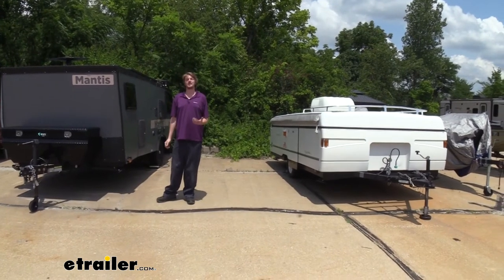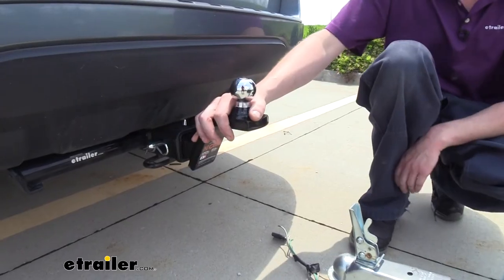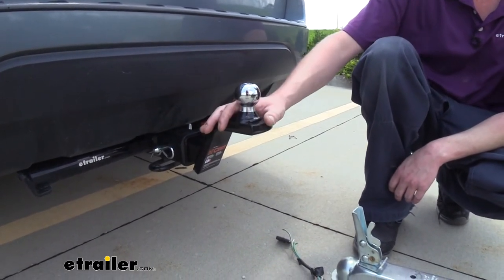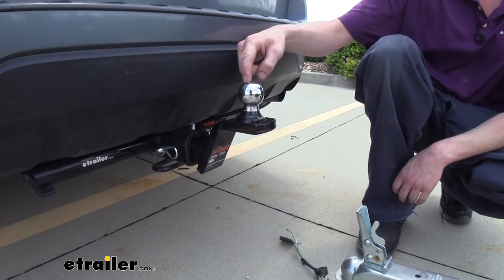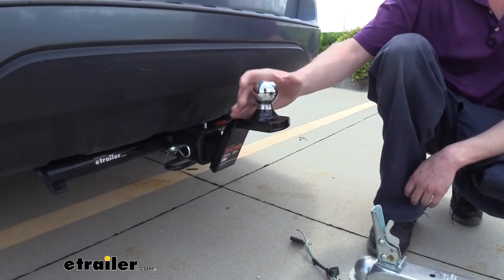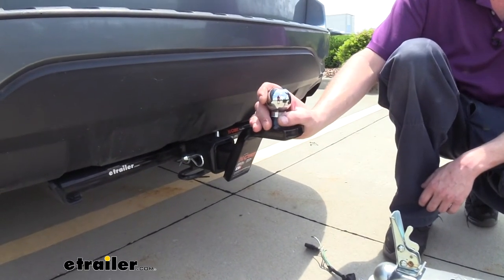You do want to verify in your vehicle's owner's manual and ensure you don't exceed any of its towing capacities. Each ball mount is going to have a respective tongue weight at about 10%. For our 5,000 pound capacity on the 1 7/8 inch ball, tongue weight is going to be 500 pounds. On the 2 inch ball with the 7,500 pound towing capacity, it'll have a tongue weight of 750 pounds.